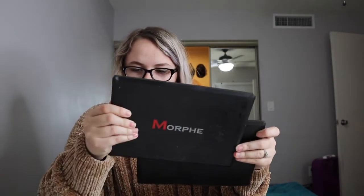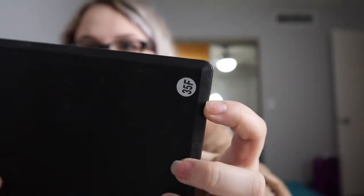I might as well give it a try. I have two other Morphe palettes — the 35N and the 35F, I think that's what they are, there are little stickers on the back. So yeah, I hope you guys enjoy, let's get right into it.